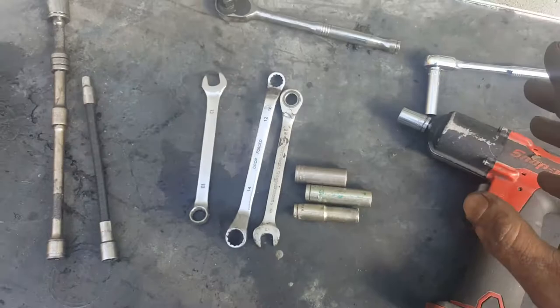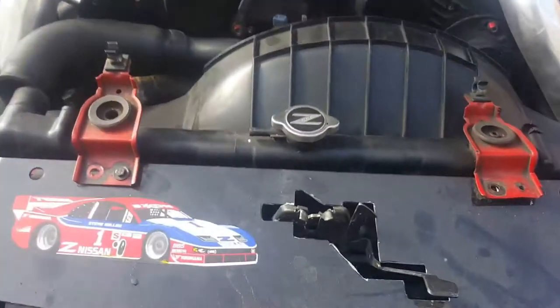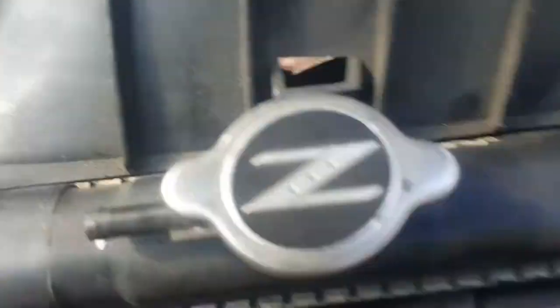This is what you need. I'm gonna show you what you need to take off to get to all the belts. If you only need to change one certain belt, I suggest you skip to that part of the video. But I'm gonna change all three of them so I can show you how to get to all of them.